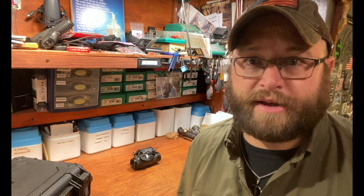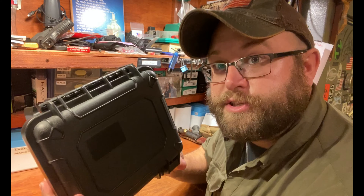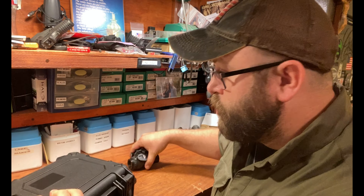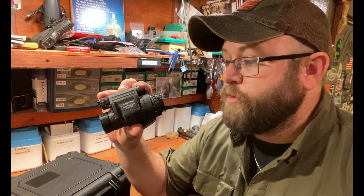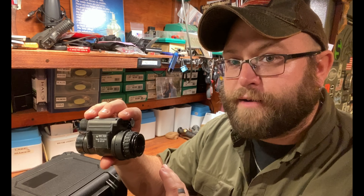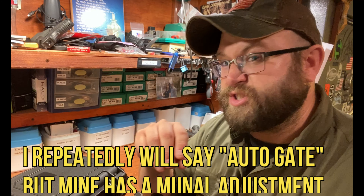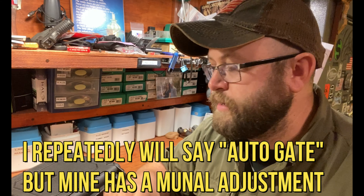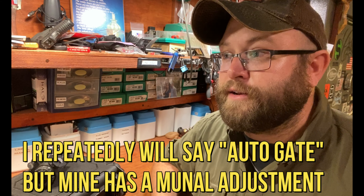I've got a buddy named Homer who knows a lot more about night vision than I do. I called him up with my heart sunk and told him what happened. He said: get a Pelican case, pop it open, throw it inside with it turned on with the auto-gate all the way up to high, and burn a blank image into it. He said it may take one or two times. Throw a fresh battery in, auto-gate all the way up, leave it in the box — it'll take a couple days for the batteries to die.